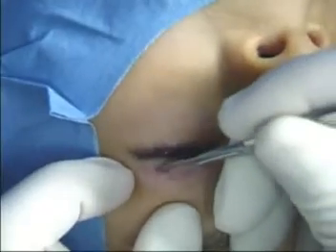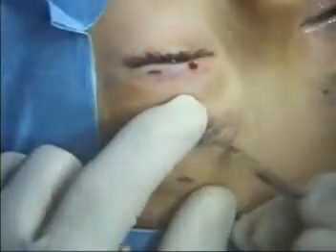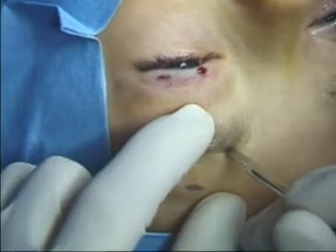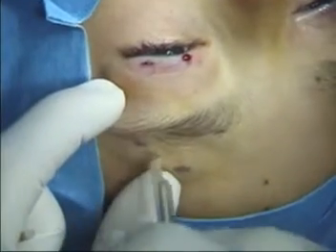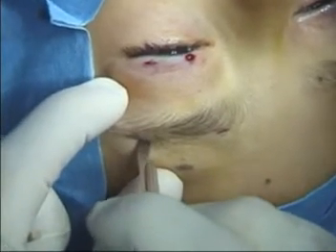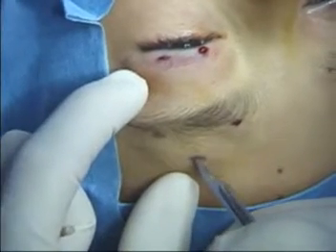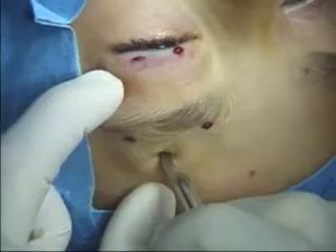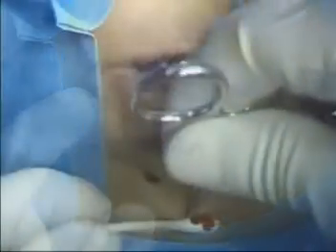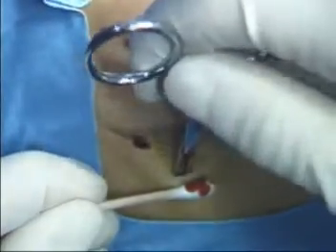Stab incisions are made through skin down to the tarsus. The three brow stab incisions are made into the frontalis muscle. With the medial incision, care is taken not to penetrate too deeply, as this is the region of the supraorbital nerve.